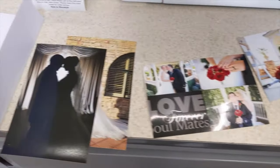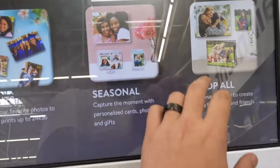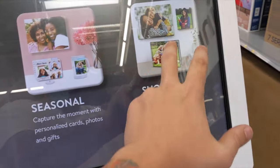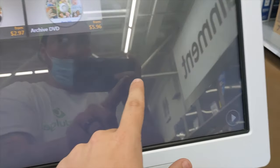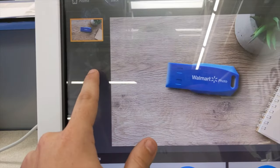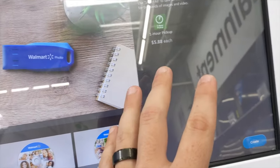So I have all of these nice photos from our wedding that I want to turn into digital photos. So you can come here, pick Shop All, and if you pick photo archiving, USB tells you that you can pick them up in one hour.